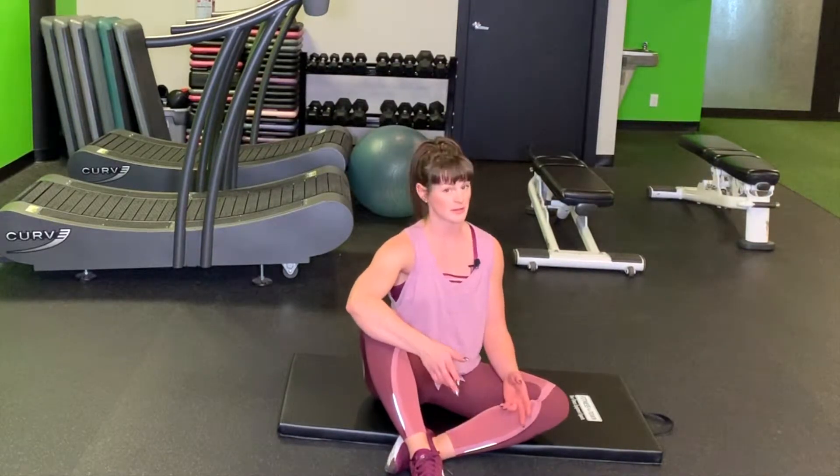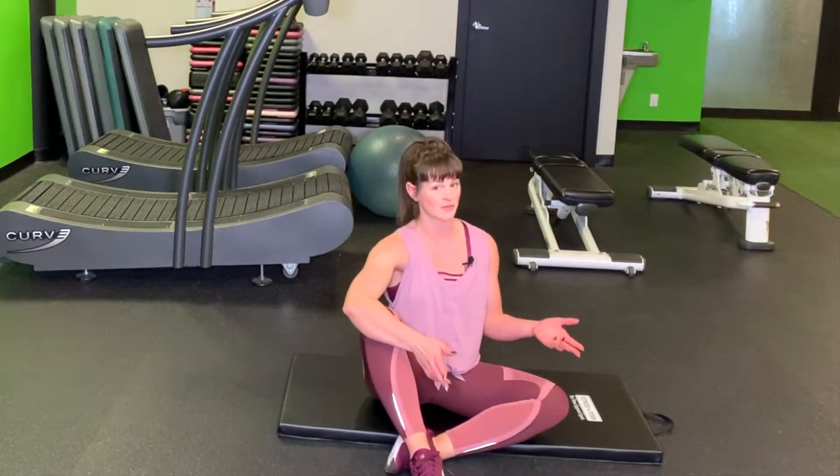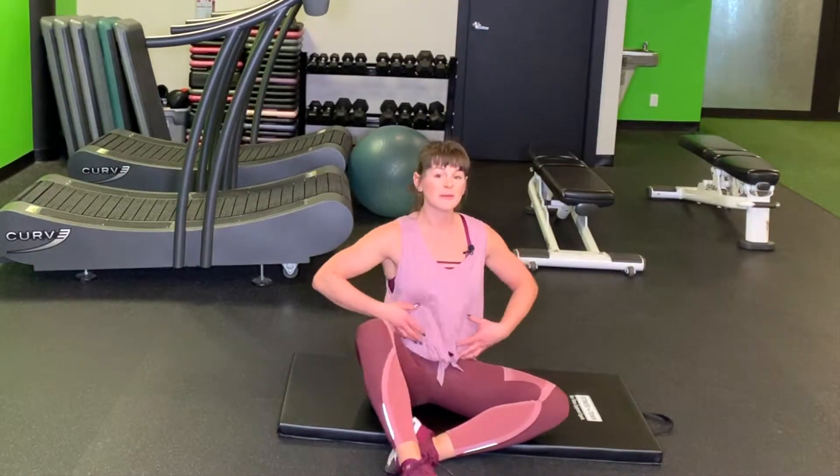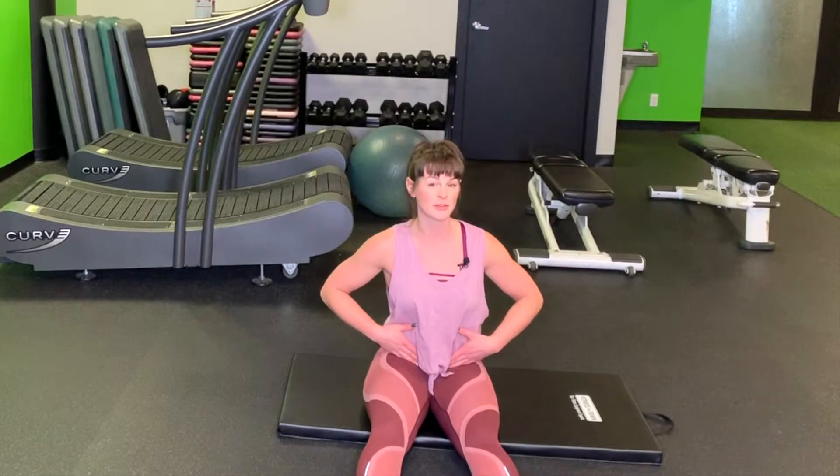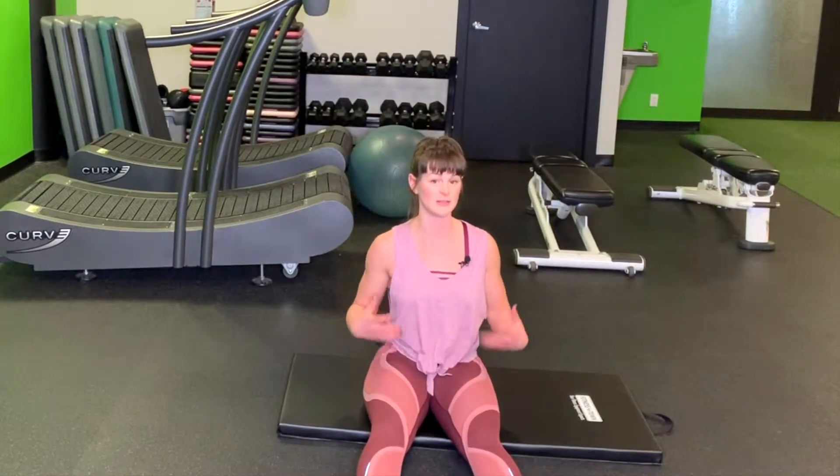When I talk about the transverse abdominus, or the TVA for short, I'm talking about deep core muscles — very deep underneath the superficial abdominals. When people talk about six pack abs, those are your superficial abdominals. They're great for a rock and a summer bod, but what's really important from a functional standpoint is having strong deep core muscles underneath those. The TVA is totally one of those muscles we're talking about when we talk about the deep core muscles.